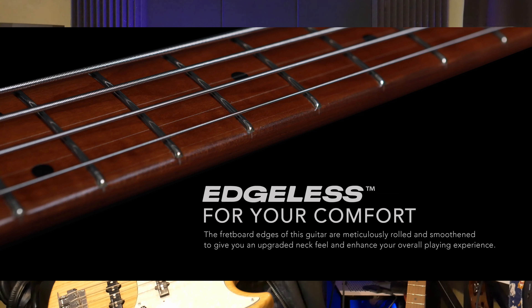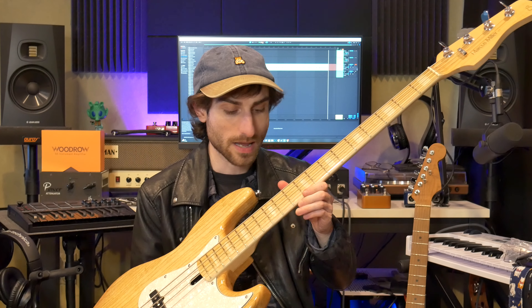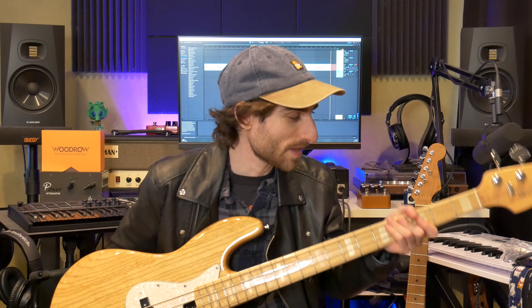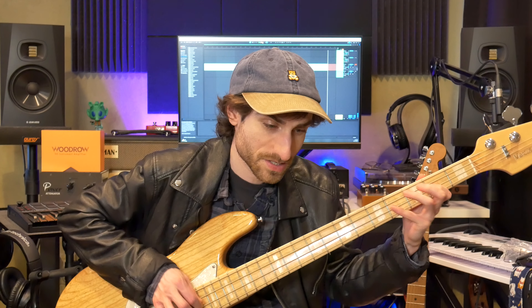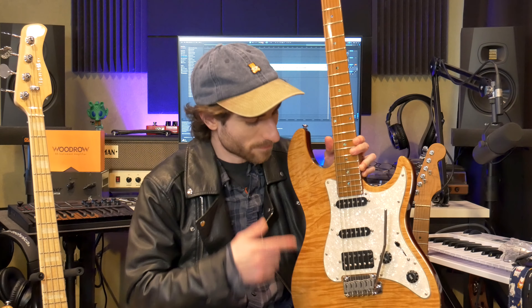Both the bass and the guitar feature something they've actually trademarked — they call it 'edgeless.' It's an edgeless fretboard where the edges are incredibly rounded. On the bass especially, there's a binding and then a ton of rounding that makes it almost feel like a baseball bat. They do that on both their basses and their guitars. This is a review of the S7 guitar, which they designed in collaboration with Larry Carlton, a famous studio guitarist.